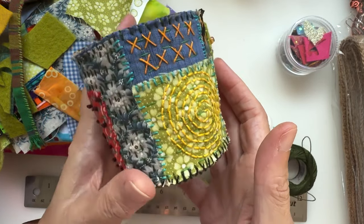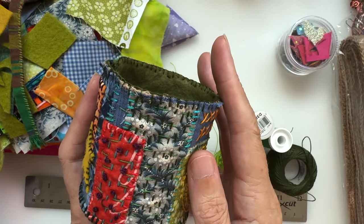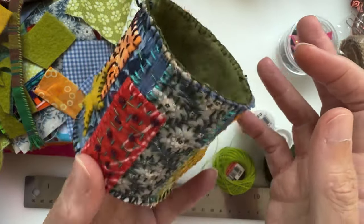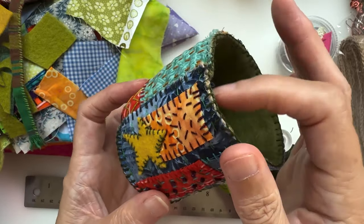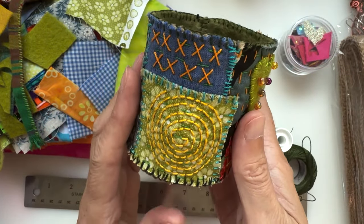You could put buttons in it - it'd be a nice little button container - or anything you wanted. You can do it in any of the colors that you like. I've gone autumnal because it is feeling very autumnal outside, even though summer hasn't officially finished yet. The weather's turned a little, so yeah.